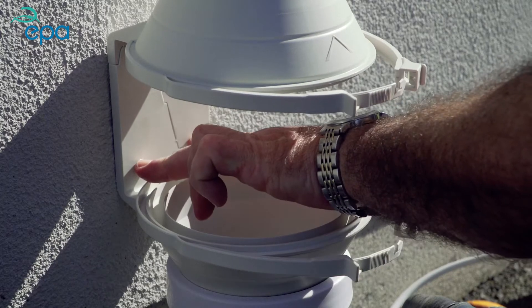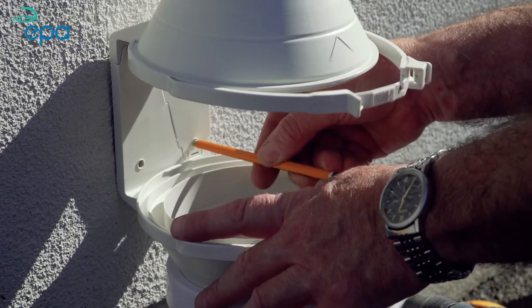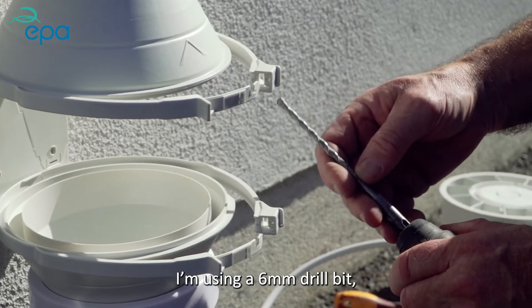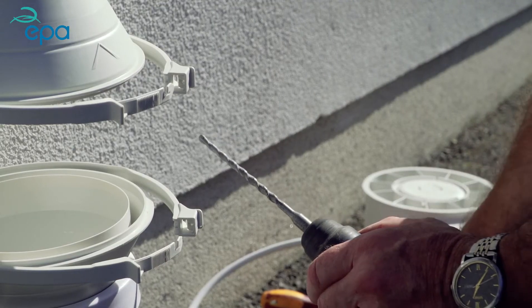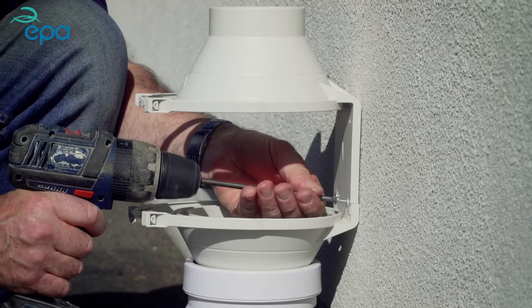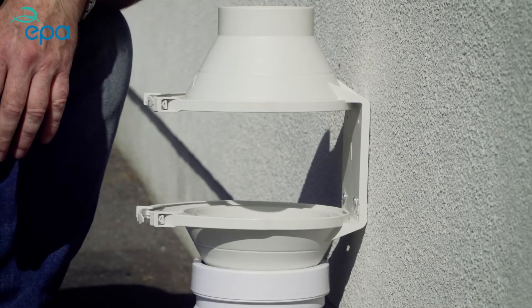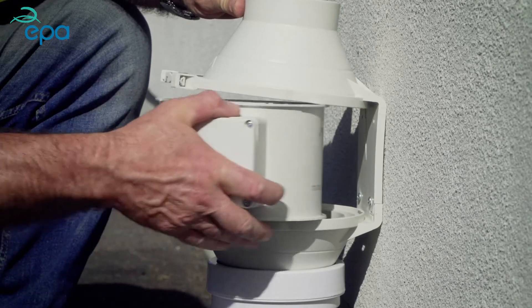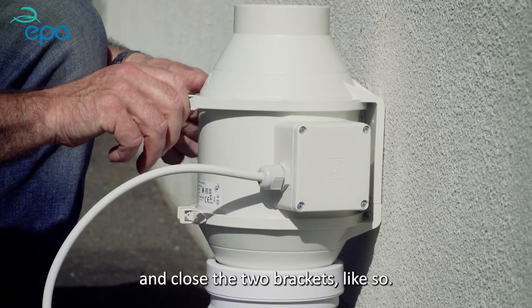There are two holes for your fixing screws — take a pencil and mark the location of the two holes. Using a 6mm drill bit, drill the holes. You will need two rawl plugs and two screws. Now that the fan housing is secured to the wall, refit the fan making sure again that the arrow is pointing upwards. Pop the fan in and close the two brackets.